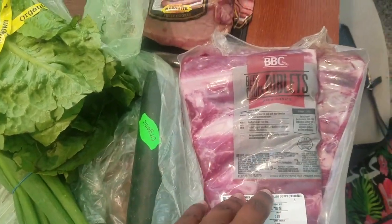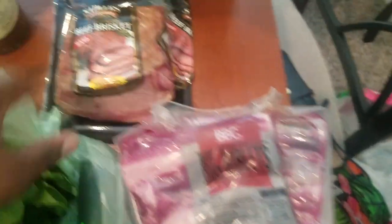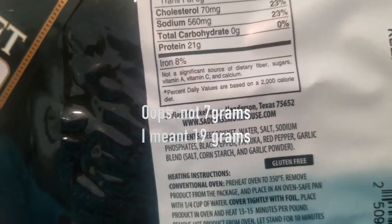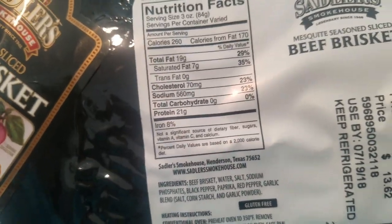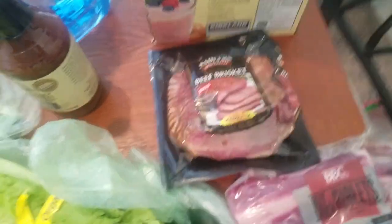So we have some boneless beef ribs — not grass-fed, okay, but this is from Walmart and it's a quick easy way to make ribs. And beef brisket — this is high in protein: 21 grams of protein, which is very high, and only 7 grams of fat. It does have some cornstarch in the garlic blend, but it has zero carbs. It's already pre-cooked, so you can throw some avocado on that to get more fat in.